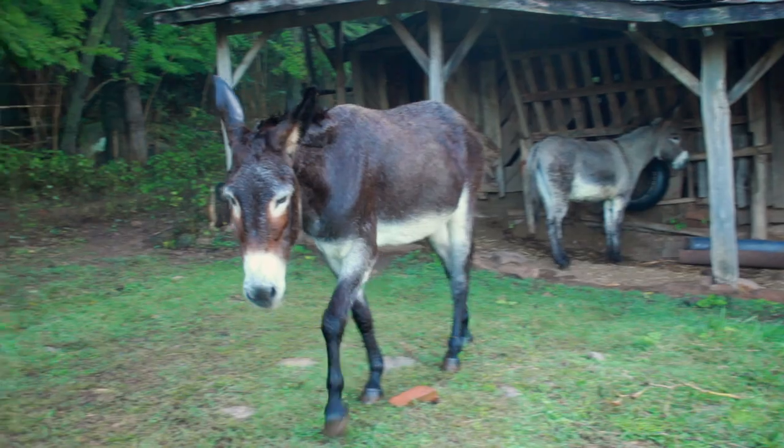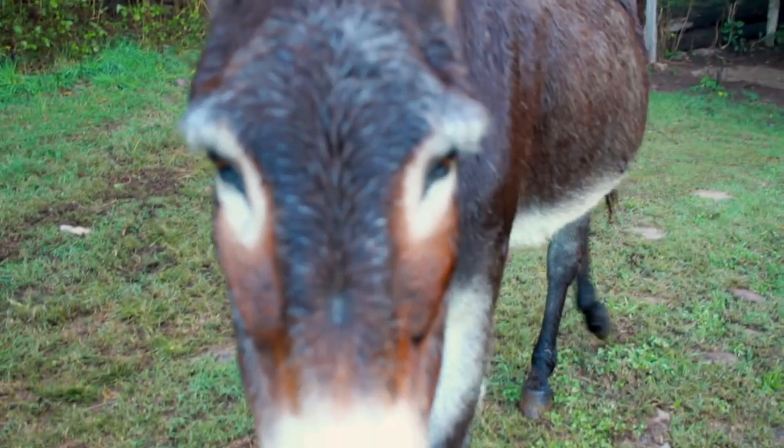I am sure Get Your Ass to Work will help you make your donkey into a useful work animal.